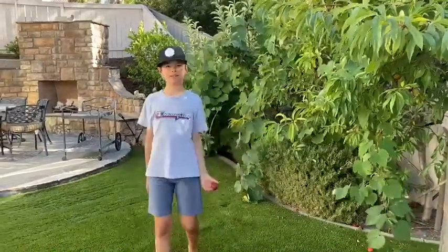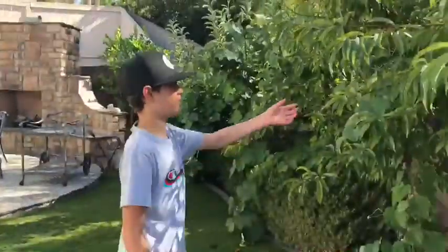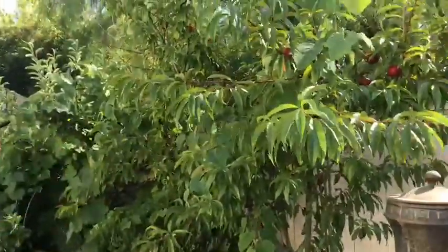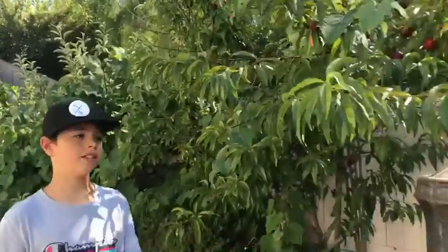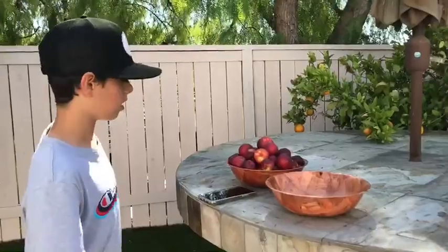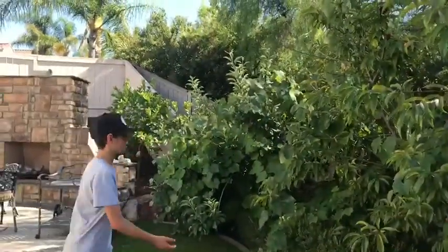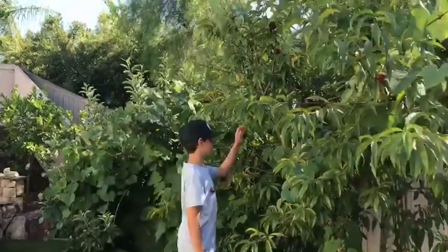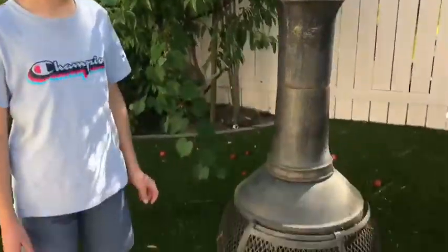We're picking nectarines today — cutting nectarines off of this ginormous tree. Here are the nectarines we have so far. We're at my aunt's house, which is actually on this YouTube channel right now. Are you watching? There are still a lot of nectarines left, and also there's a campfire thing going on.